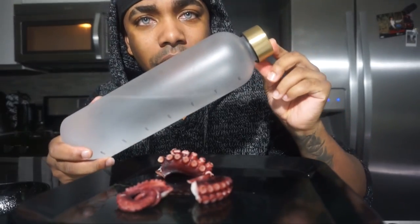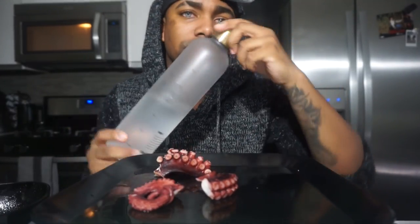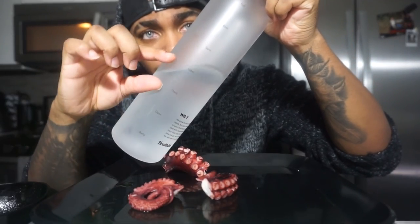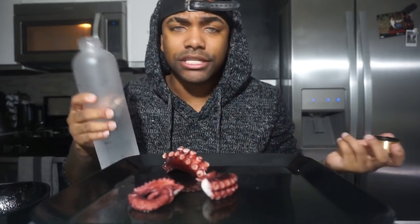A lot of you want to know where I got this from — I'll leave it in the description below. I'll also leave this water bottle in the description. It has sections for when to drink and between which hours. It's a really good bottle I love — I take it to the gym, I eat with it, I travel with it. It's my everyday essential.